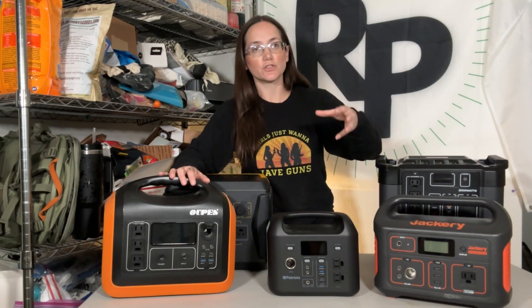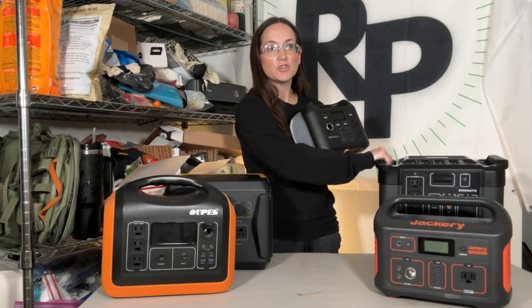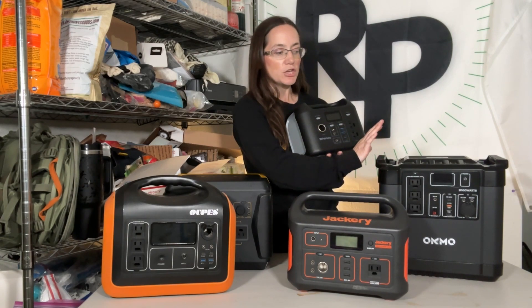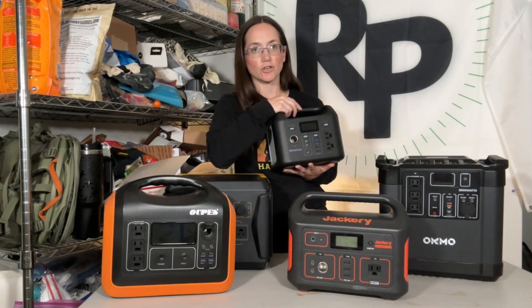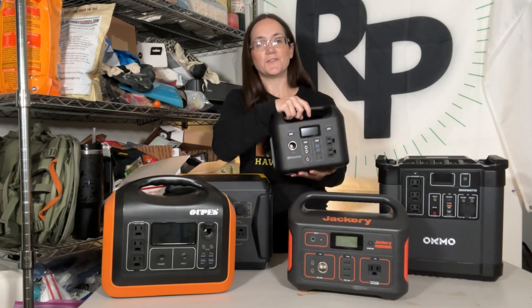These can all use solar panels. Not all solar generators come with solar panels because a lot of them are banking on you simply charging through a wall socket. But these can all take solar panels. Some of them could only take a certain wattage — this smaller one is probably limited to 100 watts max. The larger 2000-watt one can take much more — maybe 300 to 400 watts of solar panels strung together to charge it.